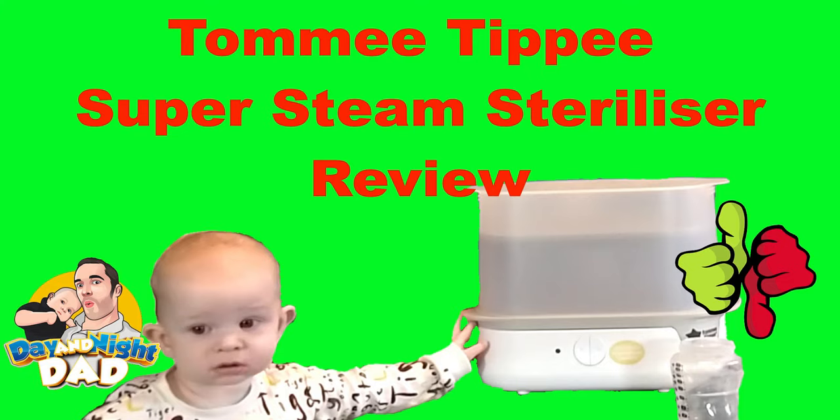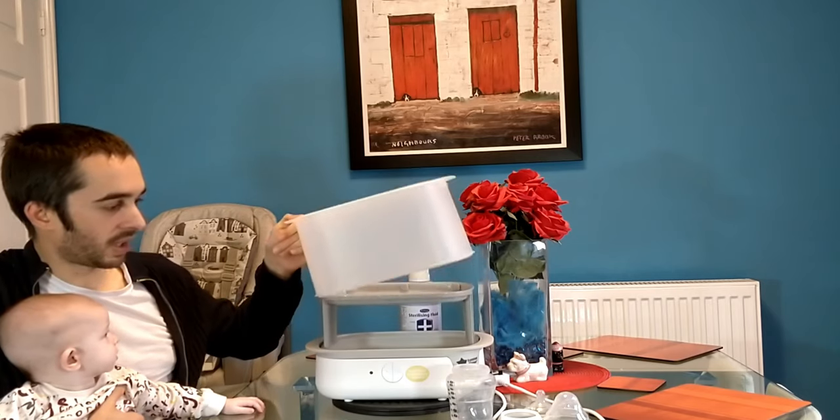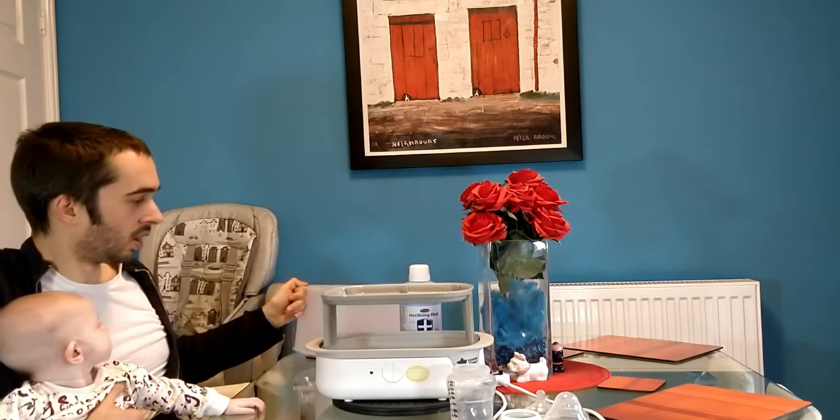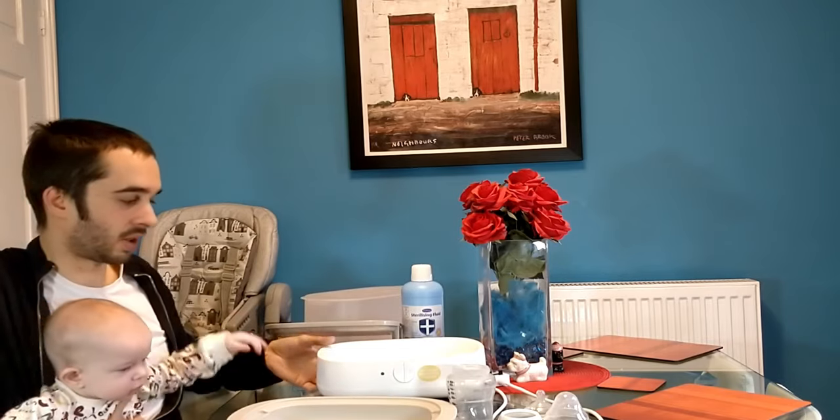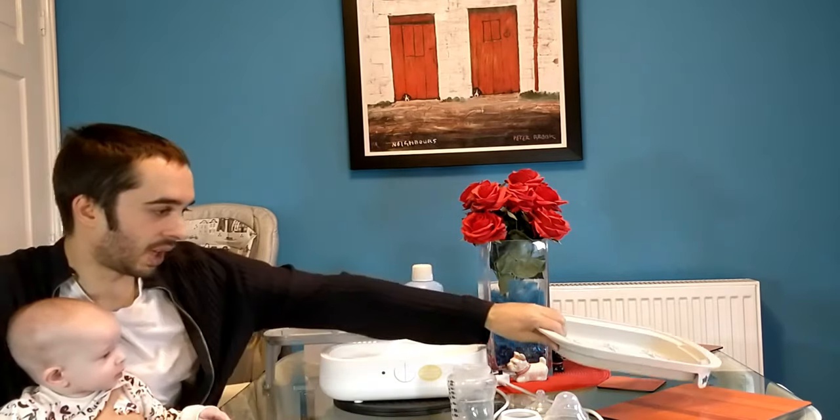Babies are very inquisitive. We've got the lid here, and we've got two trays — the upper tray and the lower tray. What do you think of that one, John? He's intrigued of course. Babies are very inquisitive. Put it out of his reach. And we've got the base unit here. So there's not really a great deal to it, to be honest with you.